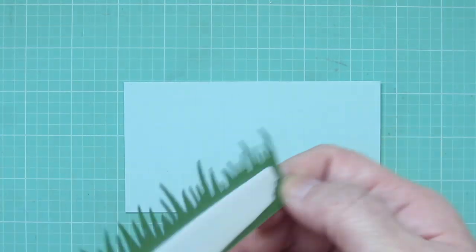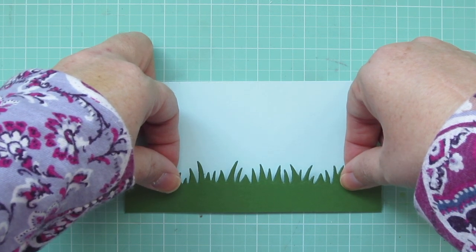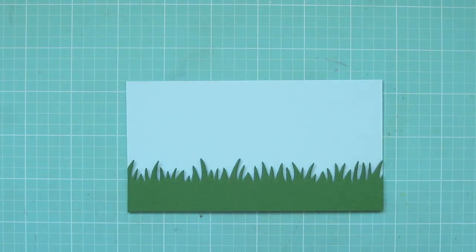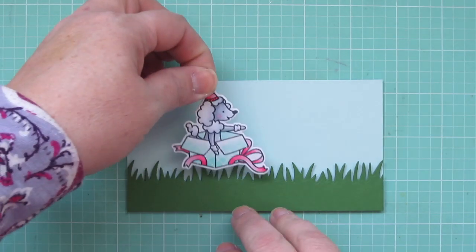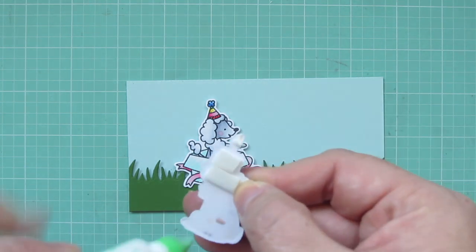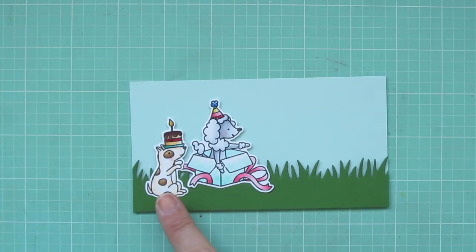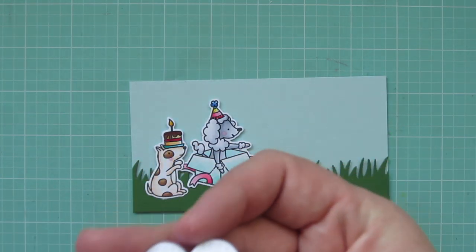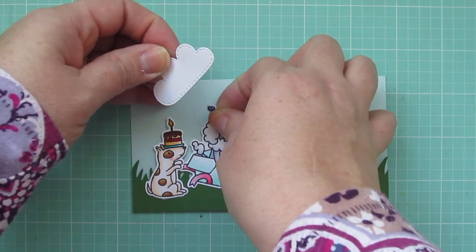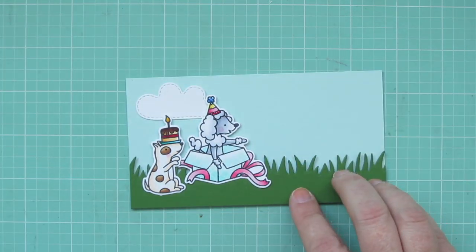For my focal panel I've trimmed down one long piece of the Snow Cone cardstock and I'm adding a Lawn Fawn grassy border in Noble Fur cardstock — that's going to set the scene for my little puppy party. I adhered the grass down with foam tape, and I'll be using a combination of foam tape and liquid glue for all of my images. If they overlap onto the sky portion I put foam tape on that part; liquid glue for anything overlapping the grassy border. I'm adhering the clouds with just liquid glue so they sit nice and flat and push back into the scene.